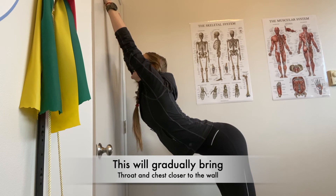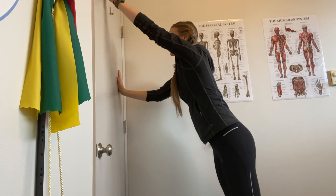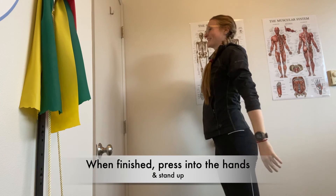This will gradually bring the throat and the chest closer to the wall. When finished, press into the hands and stand up.